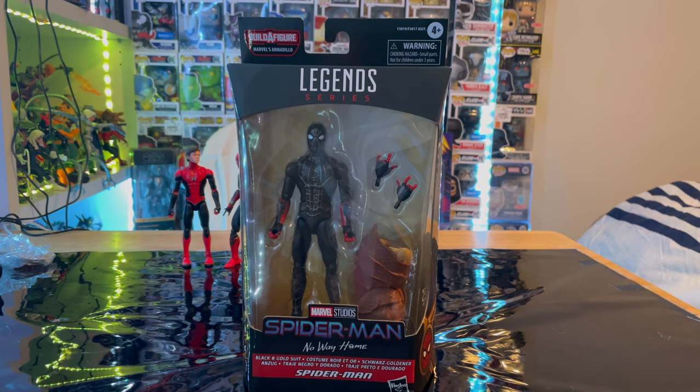Hello everyone, this is Hunter Collector here with another action figure review. Here we have the Marvel Legends Series Spider-Man No Way Home Wave Black and Gold Suit.